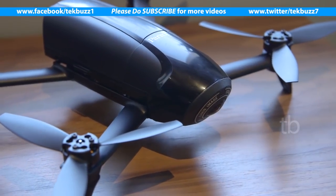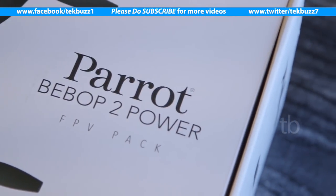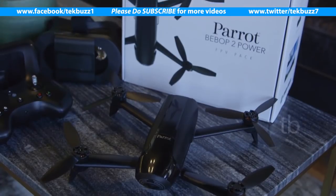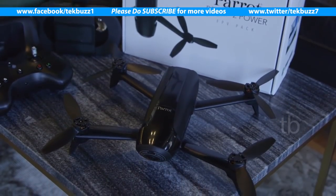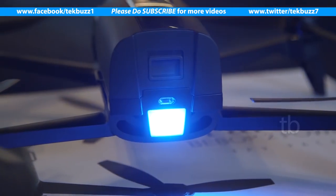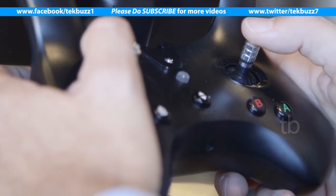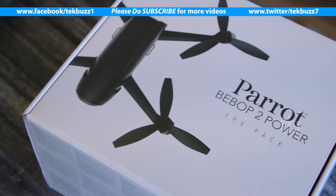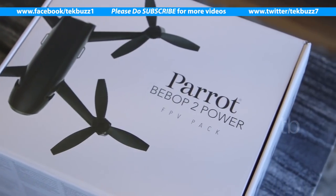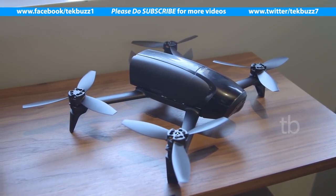We also got a chance to check out Parrot's new higher-end drone, the Bebop II Power — the third generation in the Bebop line. It boasts a total of an hour of flight time thanks to the two batteries included in the pack. Each battery provides 30 minutes of flight time, an increase of five minutes from the previous version, which only allowed up to 25 minutes per battery pack.